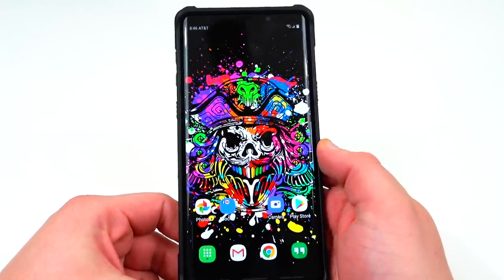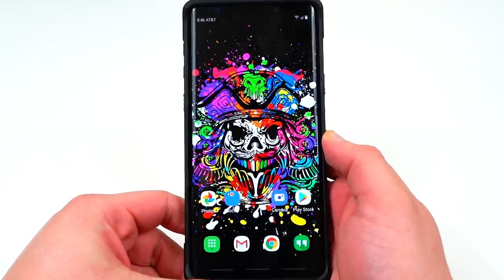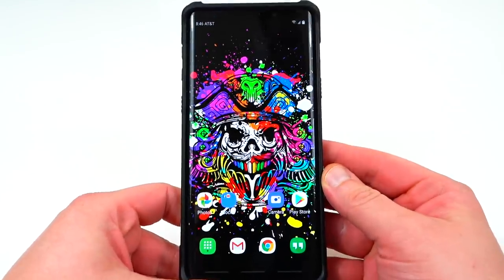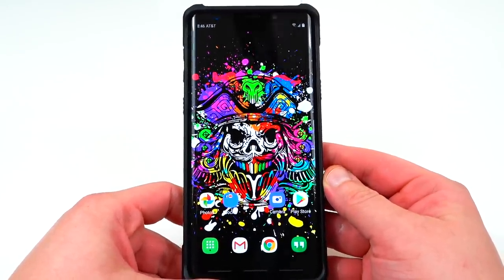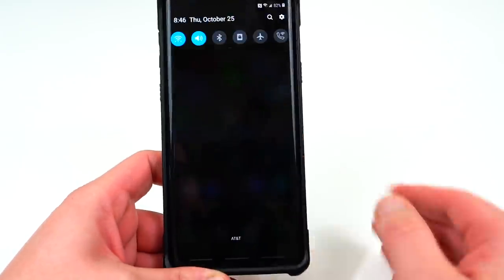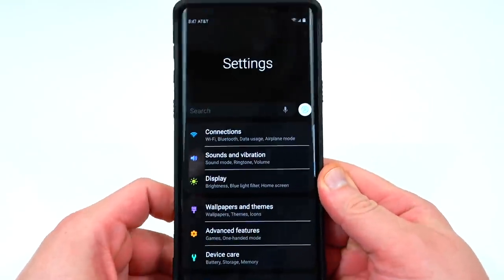There were quite a few things in that first beta build that weren't working that we were able to spot. There's now a new version available which Max actually updated the files on his website over on XDA, and I will post a link to the new files if you want to install it. I want to talk about some of those new features today that actually are working now.